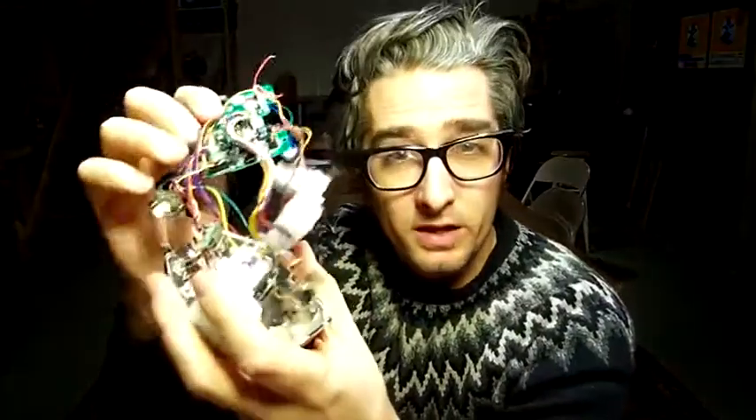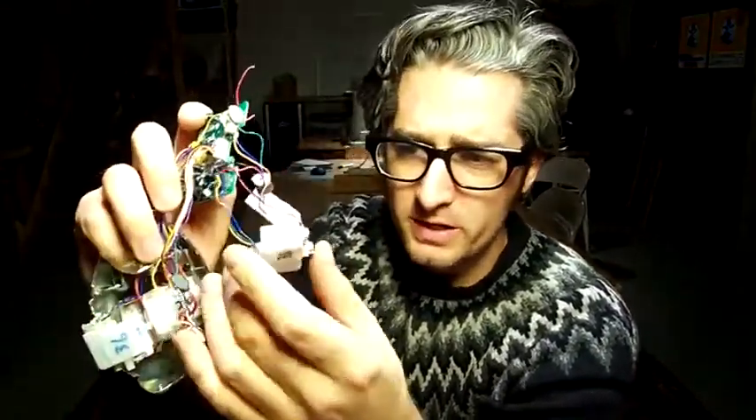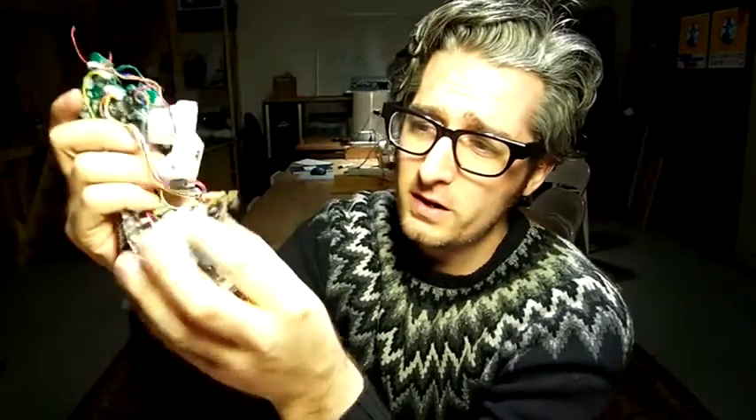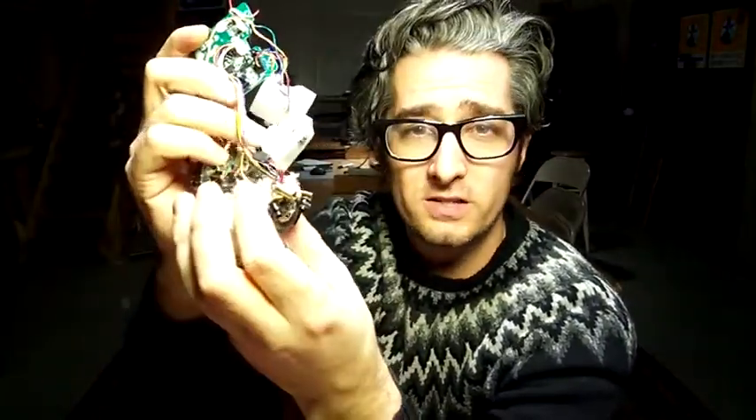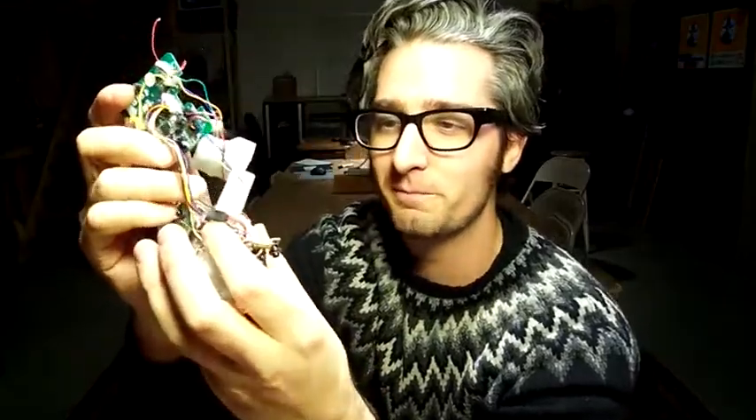I have to say I'm really impressed. There's all sorts of good motors in here with little sensors, and there's a speaker and a bunch of infrared lights and a tilt sensor — all good stuff. This is all going into my parts bin. That's it for this Take it Apart Tuesday. We'll do another one next week.